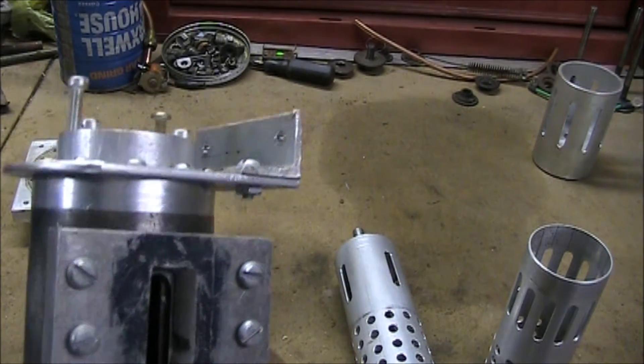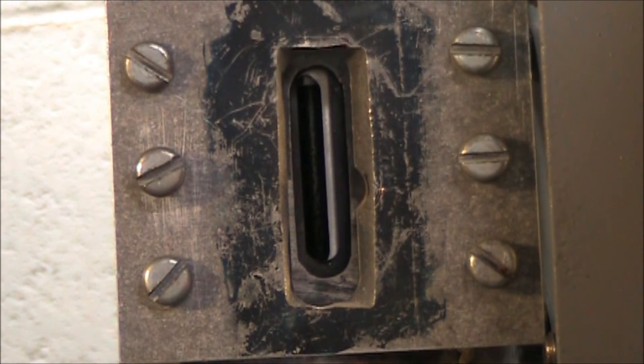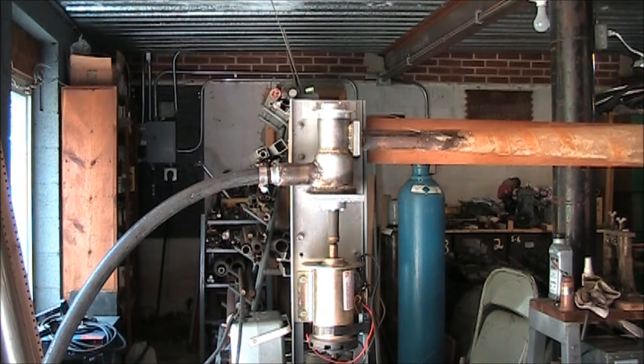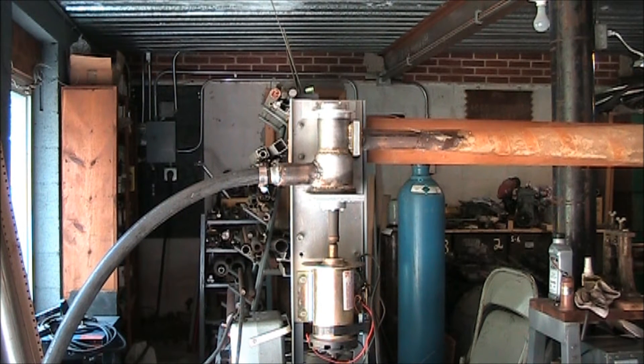We'll hook that up to a fast motor and we can vary the speed on it and see how it works. Here is a quick look at the air chopper outlet. So here is our siren experiment ready to roll. Initially I'm going to run it indoors because I don't want to make too much of a disturbance with the neighbors. We'll play with the air pressure and frequency.